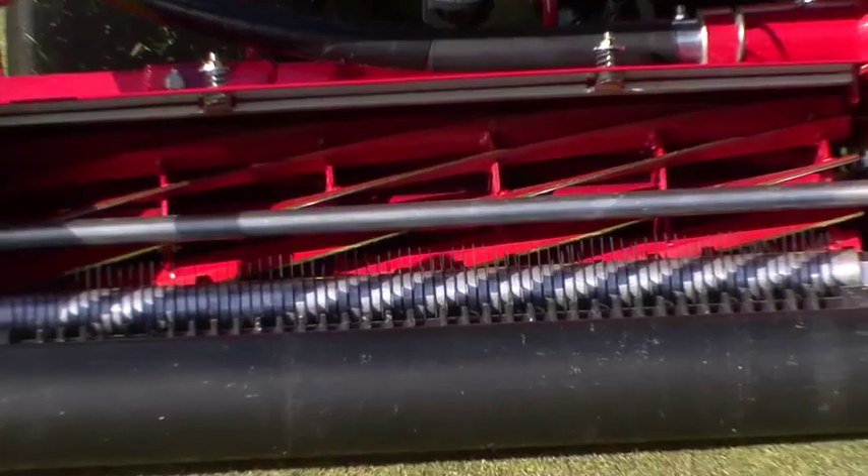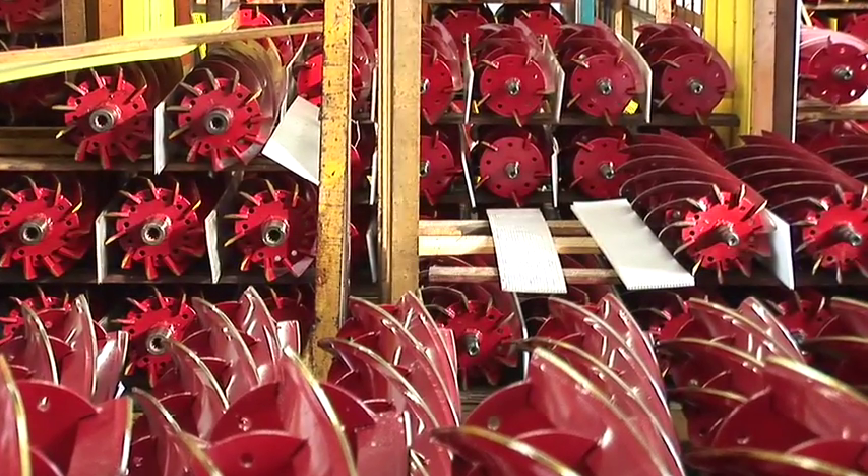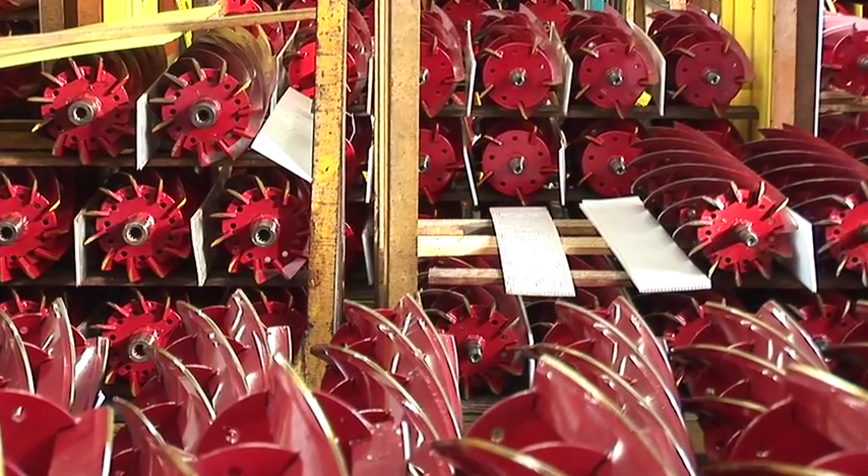The new LM315 comes equipped with this Baroness reel cutter. The 11-blade reel is standard. For your tee and approach needs, 7 or 9 blade reels are also available.